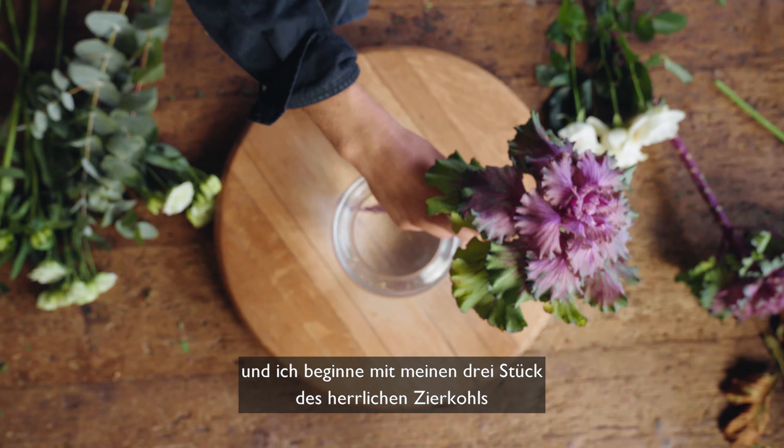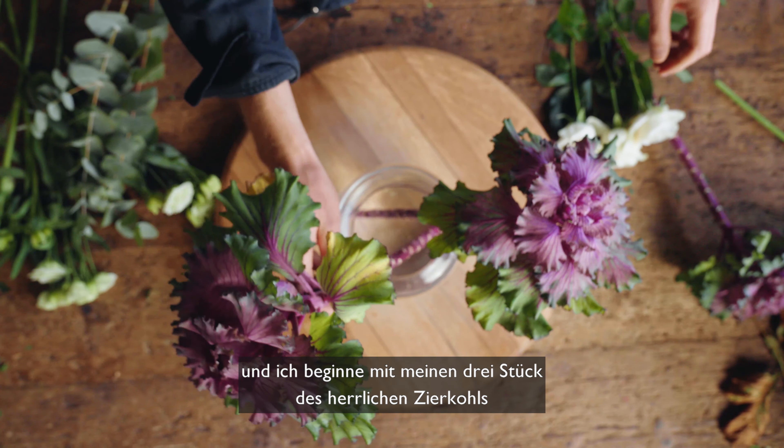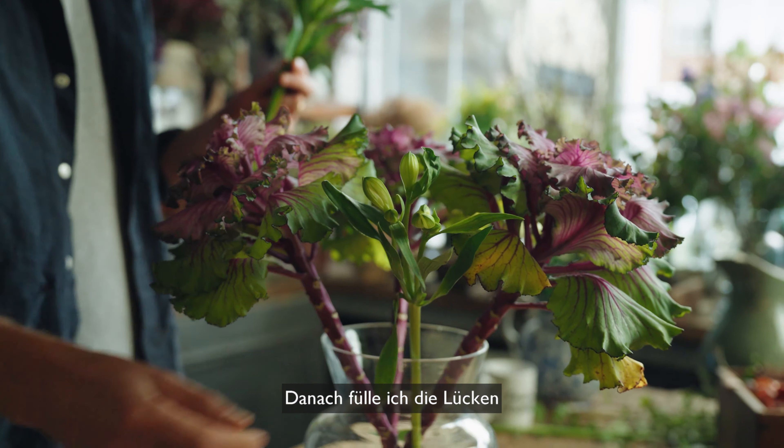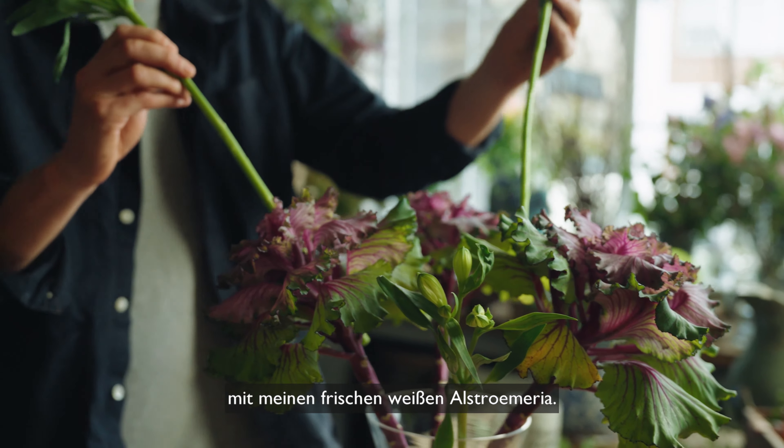Now to arrange — I'm going to start with my three whopping brassica arranged evenly around the edge of the vase. And now I'm going to fill the gaps with my crisp white Alstroemeria.